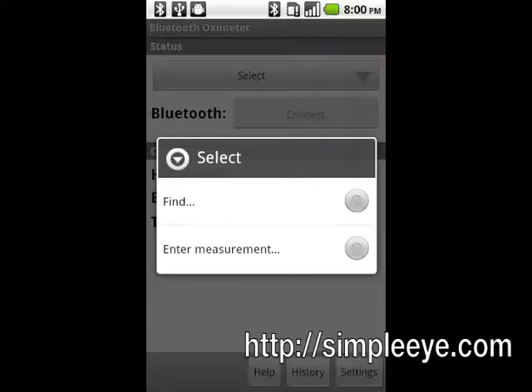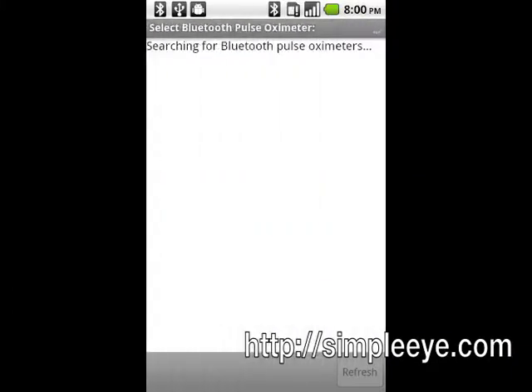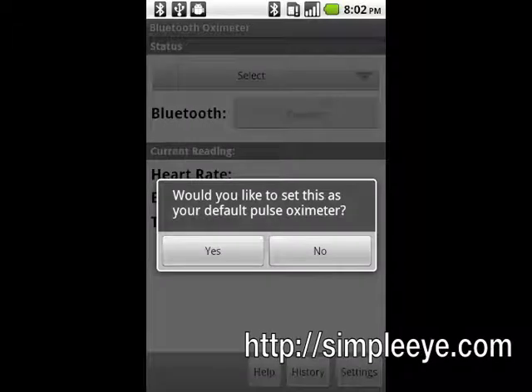Press the Back button to return to the measurement screen and connect to the pulse oximeter. Tap the Select button and then tap Find to search for the oximeter. Once it has been found, tap the pulse oximeter to select it. You will be prompted to set this pulse oximeter as your default. Tap Yes.